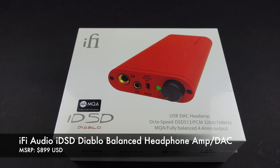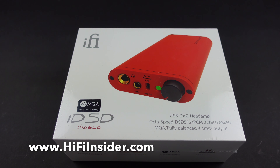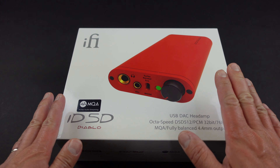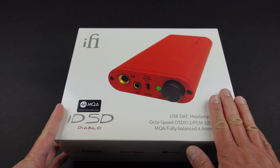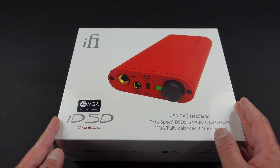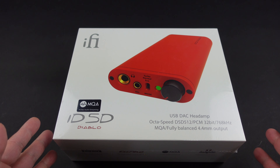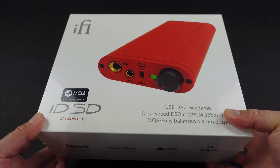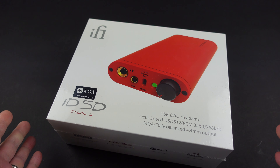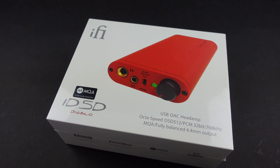Hey, what's going on everybody, this is Mike at HiFiInsider.com. Today I have a very exciting brand new product to share with you. This is iFi Audio's new iDSD Diablo, which is their flagship portable headphone amplifier and DAC. Very exciting because I love flagship things. We're going to take a look around the box first, unbox it and see what comes in the box, and then in a separate video I'll review my thoughts.